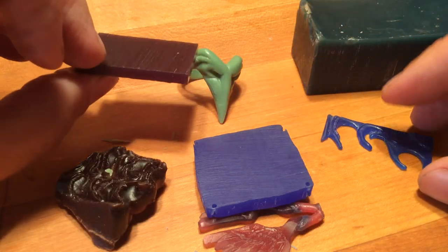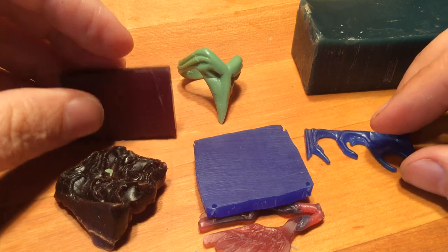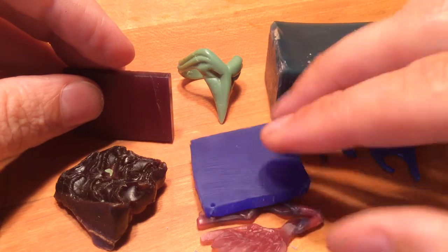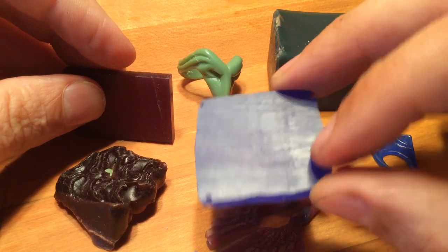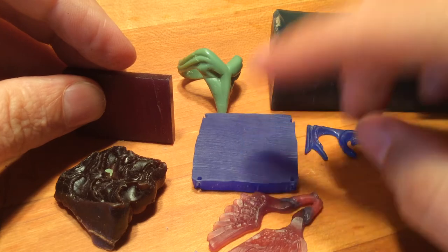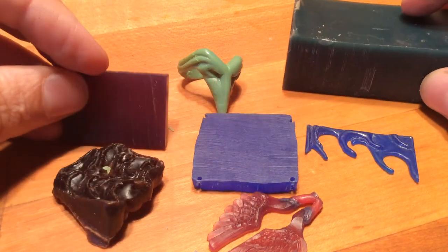And then there's the purple. I don't know who chose the color aesthetics here, but green is very hard, easy to file, brittle. Blue is very squishy, long viscoelastic period, and probably the stretchiest of all the carvable waxes. And purple is somehow between the two in terms of hardness and shaping.